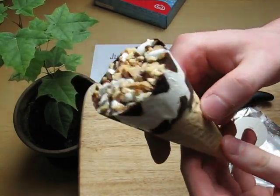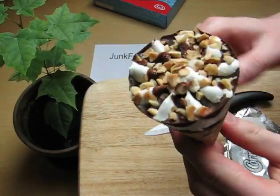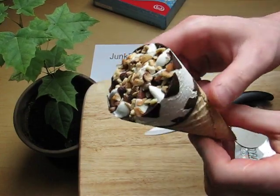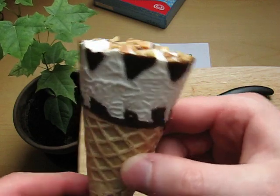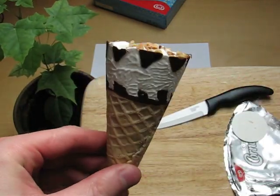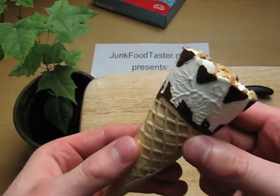A normal consumer of this ice cream would never cut it and never see what's actually inside. But I need a photo of the intact product first, so a little distraction now.